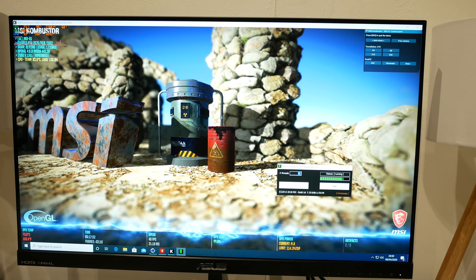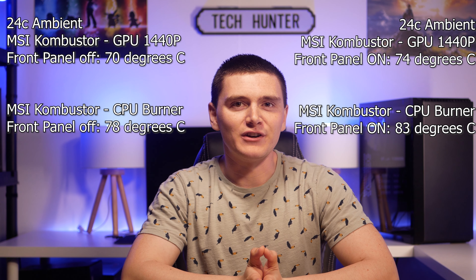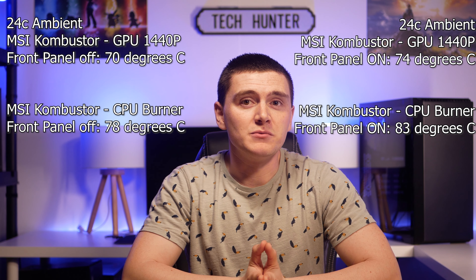I whacked the panel back on and watched those temperatures rise. Under an over-the-top stress test maxing out both CPU and GPU to 100% at the same time, we hit 83 degrees on the CPU — up by 5 degrees — and the GPU was up by 4 degrees too, to 74°C. These temperatures probably won't bother you, and the noise might not bother you either. But for me, it just doesn't make sense. It's like you've got a vacuum cleaner sat next to your desk.